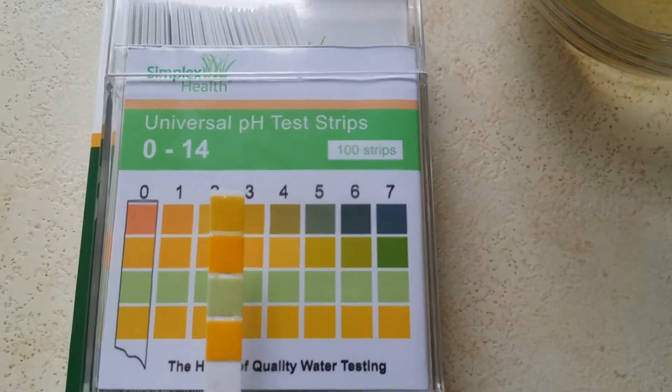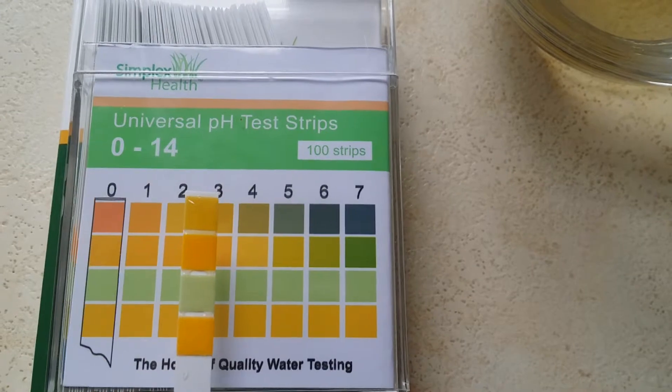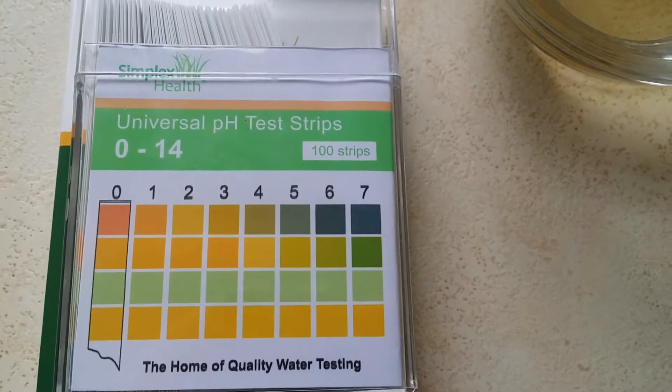The strips are working absolutely brilliantly, as you'd expect. You'd say that's a pH of about 3, and that is the vinegar.